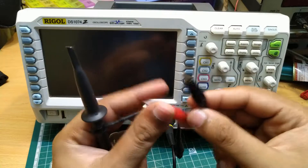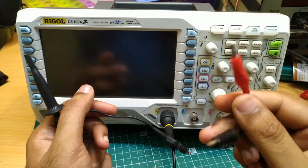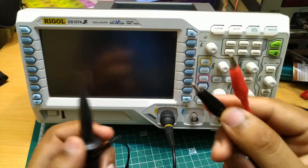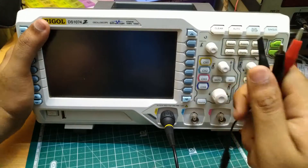At the end of the BNC cable, we are having 2 crocodile clips. This will act as the signal input to our circuits. Before turning on, we have to also connect the IEC jack on the back.